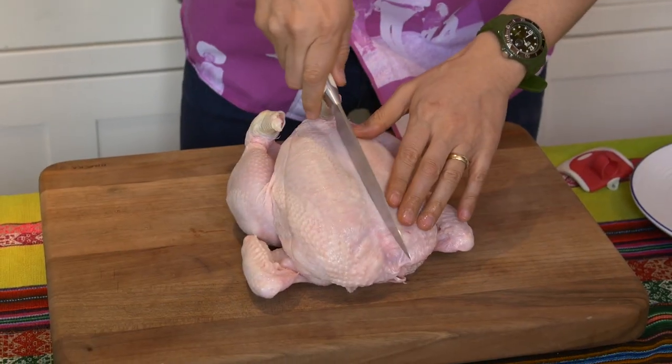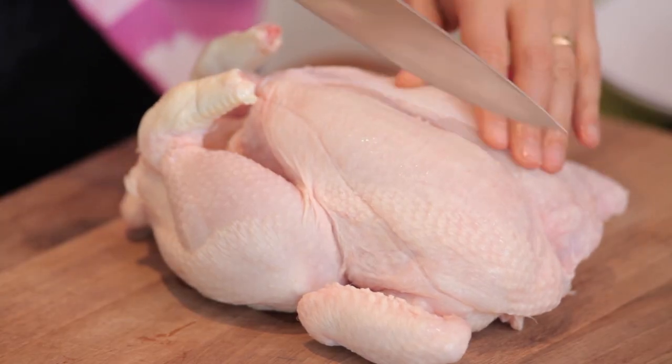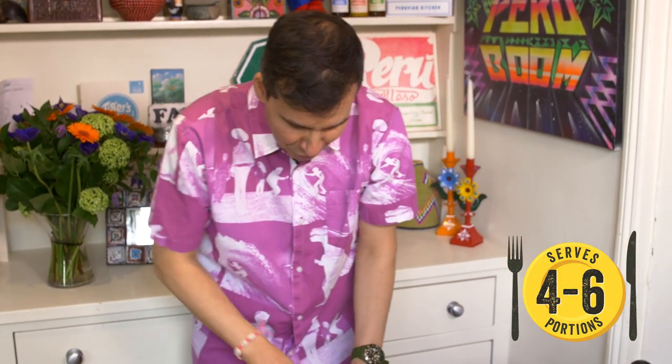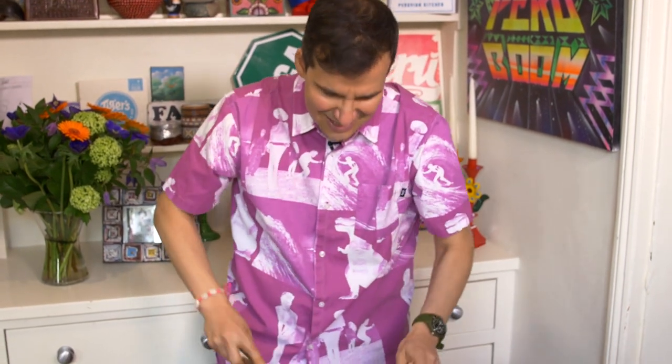I'm going to start by butchering the chicken, prising apart the different sections because we're going to use those as individual portions for everyone. I'm going to use a whole chicken, but you can use chicken thighs or chicken wings. This recipe is for four to six people. I like to use the whole chicken — it's really important because different parts of the chicken have tons of flavor.